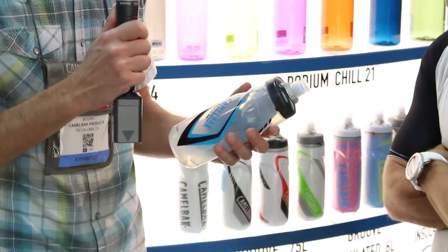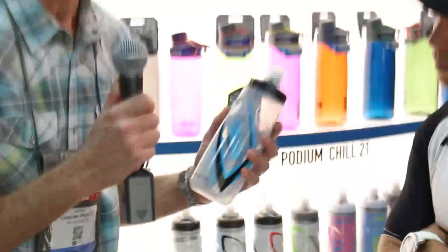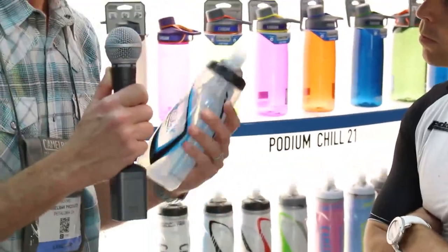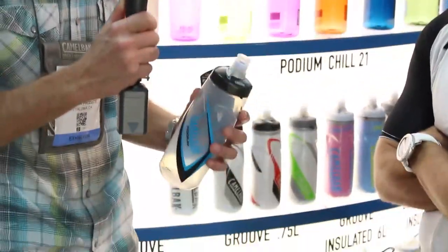This is the Camelback Podium bottle, it's a 24 ounce bottle, it's made out of polypropylene. Polypropylene is a taste-free plastic, so your water is going to taste like water all the time — it's not going to taste like a plastic factory. The second thing we've got in the bottle is HydroGuard antimicrobial, which is going to help keep your bottle clean, hygienic, and make sure it's pleasant to use for years to come.